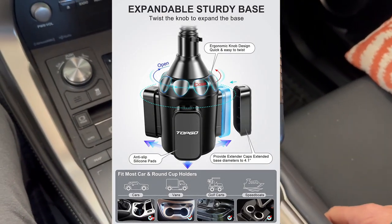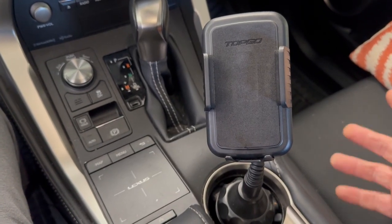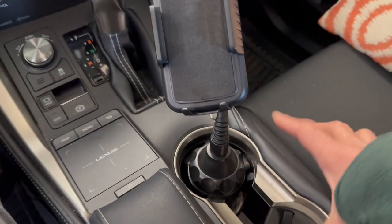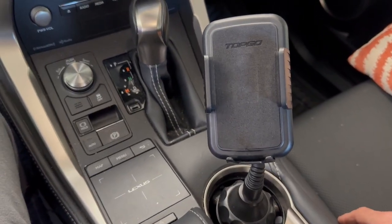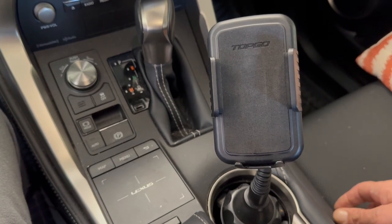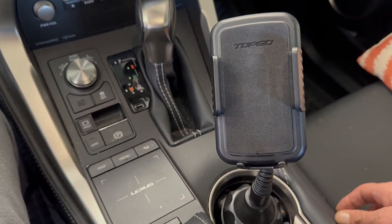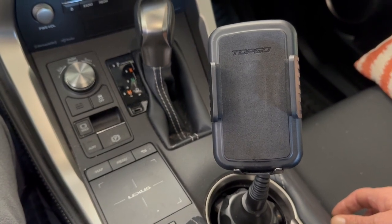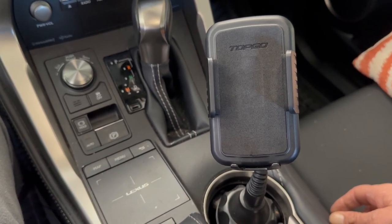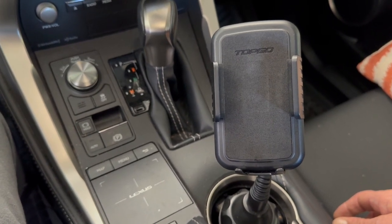It does take up a cup holder, but that's okay — especially for me in my pickup truck since I'm the only one in there. I still have one more cup holder for my coffee. It's a good little holder, a good economical option, and I highly recommend it. I'll leave a link down in the description so if you want to buy this particular model, you can do so. Thanks for watching.